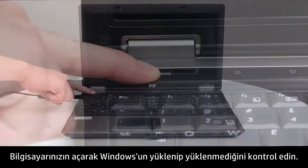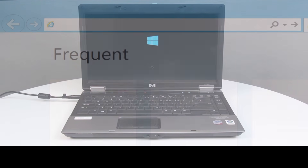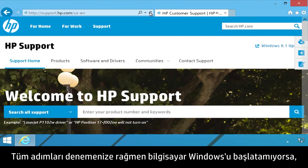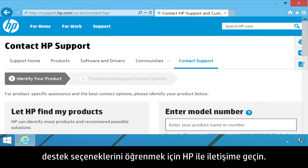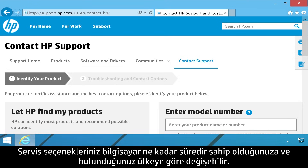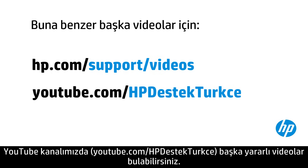Power on your notebook and check to see if Windows loads. If the computer fails to boot to the Windows desktop after trying all steps, contact HP to find out your support options. Your options for service might vary depending on how long you have owned the computer and what country you live in. You can find additional helpful videos at hp.com/support/videos and on our YouTube channel, youtube.com/howto4u.